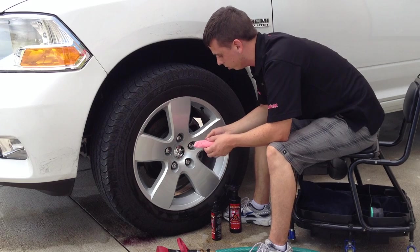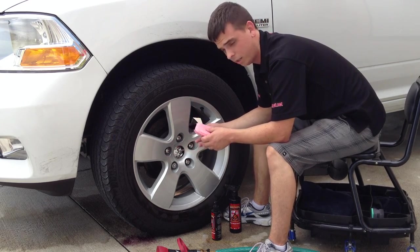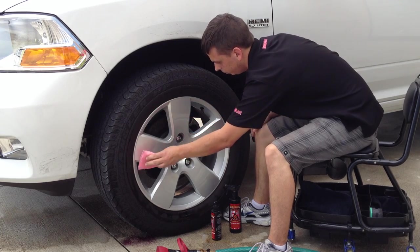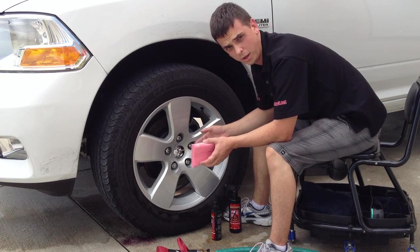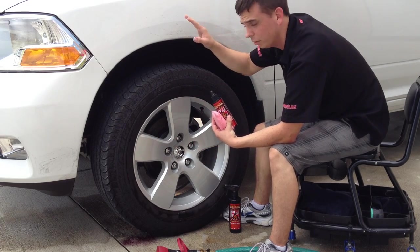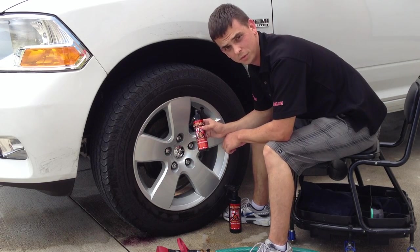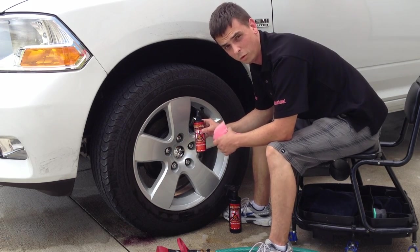This is ideal for use on wheels too, because it makes the surface so slick that it's going to repel brake dust and make cleaning much easier. If you're applying this to paint, you shouldn't really even see the product — if you do see it, you're applying it too thick. One spray alone is enough for an entire panel. A fender would just need one spray, and a hood would require two. Spray on, walk away — you can do your entire vehicle in ten minutes or less, and it's going to last about three to four months.